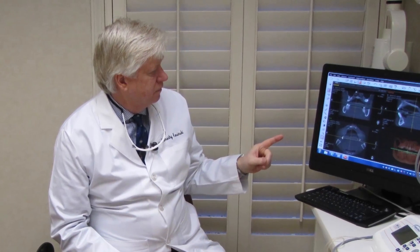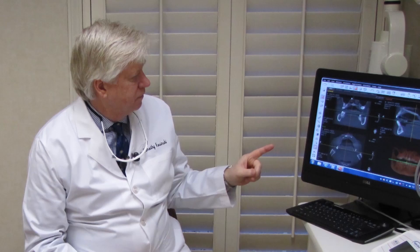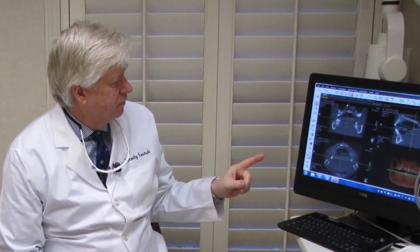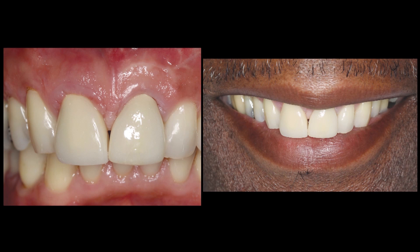Treatment options were discussed with the patient, including a conventional three-unit anterior bridge, a removable partial denture appliance, or a single dental implant reconstruction of the maxillary right central incisor. The patient elected to proceed with tooth extraction followed by dental implant restoration.